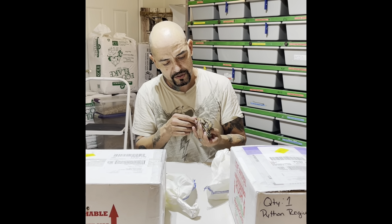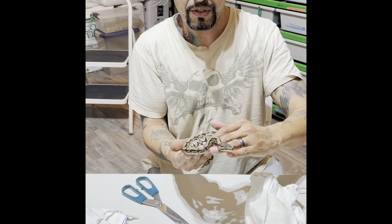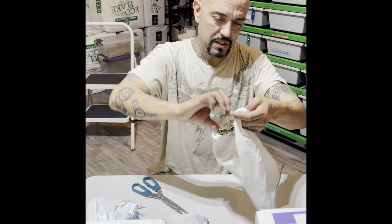She's got a little stuck shed — that's not a problem, we'll just give her a little soak. Nice color, light brown.